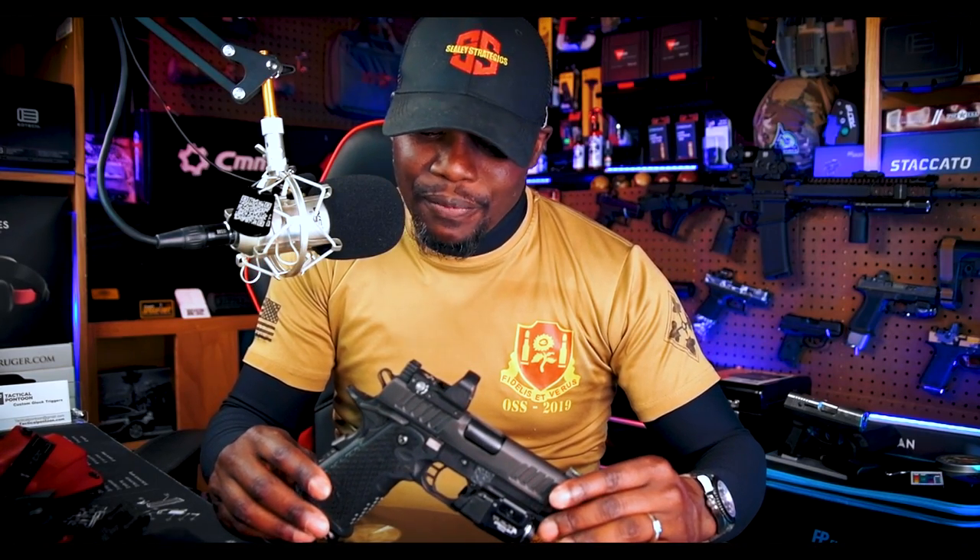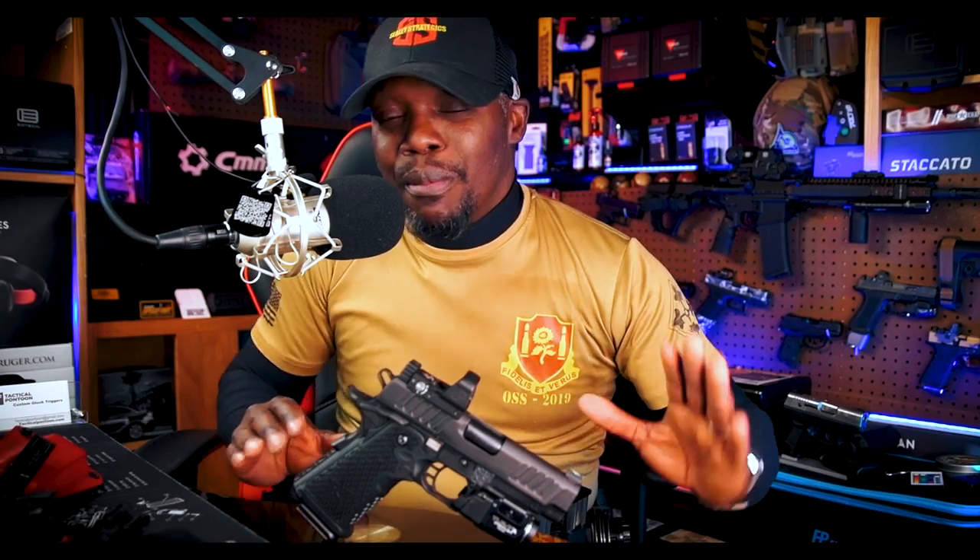Jumping right into it — I got the Staccato C2, had it for multiple months now. Seems like I've had this thing forever. I shoot it every chance I get, and today I'm giving you guys my 5k update — what I think about it, if my feelings changed about the Staccato. We all know the positives, so any negatives I found — which is highly subjective — I'm gonna be talking about.